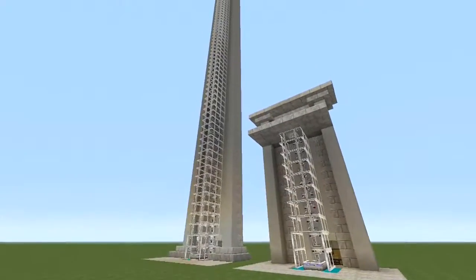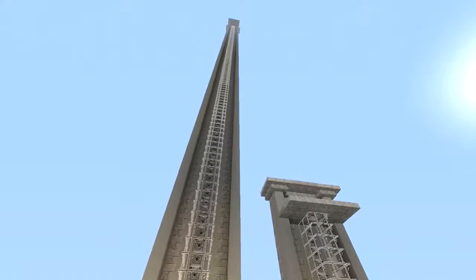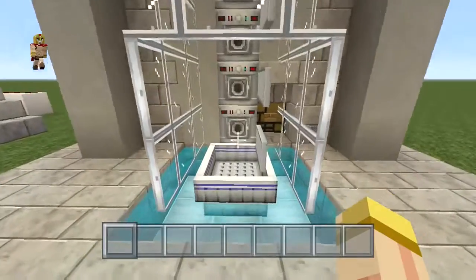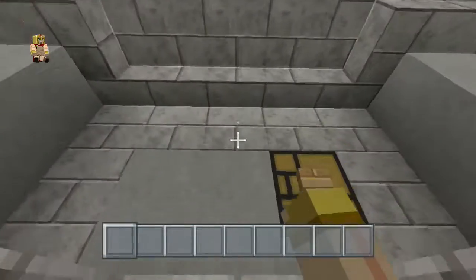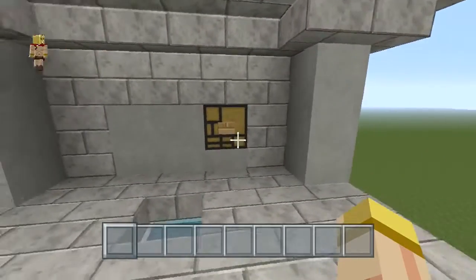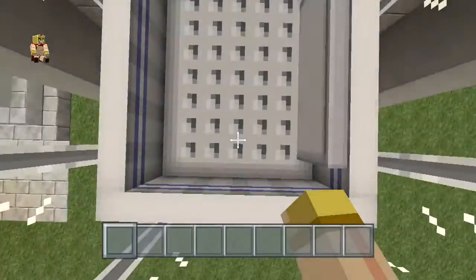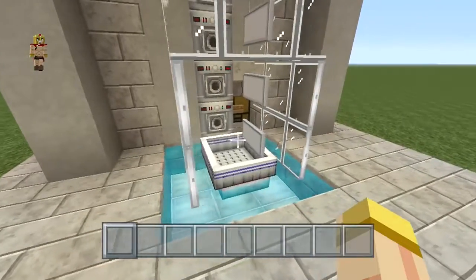Hey everyone, this is Ken and today we're going to be doing a tutorial on a boat elevator system. The cool thing is you can literally make this any size you want, and to some degree this is fully silent — we use no pistons at all. Let me show you how it works: you roll up, go right inside the boat, hit that button, and you go straight up. Once you return, go right to the center, jump inside, hit that button, and it's a straight drop all the way down to the bottom. The cool thing about this drop is your boat never breaks at any point.